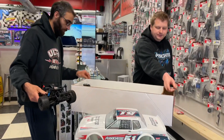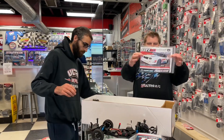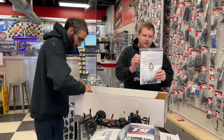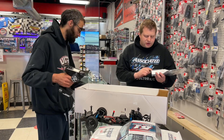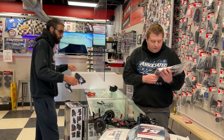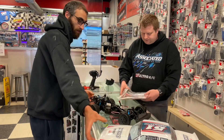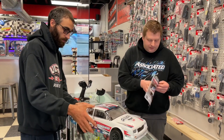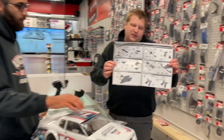Let's pull everything out. First things first, we get the manual. Inside the manual there is a declaration of conformity for the radio. You get your standard tools: a blind plug, some extra shock preload clips, some rod ends, 1.5 and 2mm allen keys, a four-way T-wrench, and some sway bar mounts by the looks of it. Typical Associated manual — nice and colorful on top.